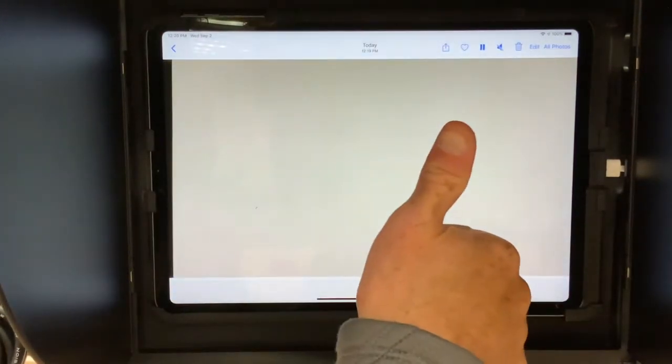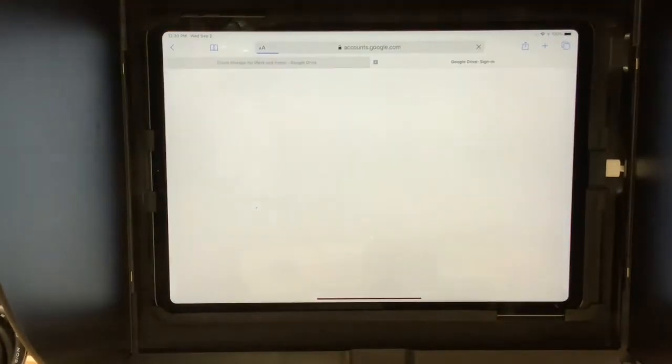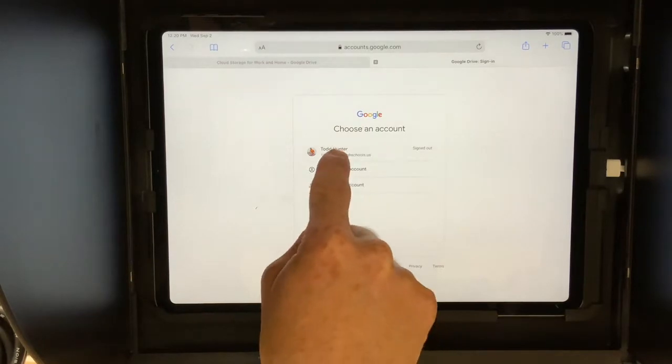If your video is good, it's time to upload. Slide up to leave the camera, open up Safari, and log into your Google Drive account using your school credentials.